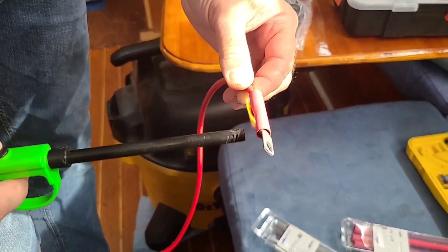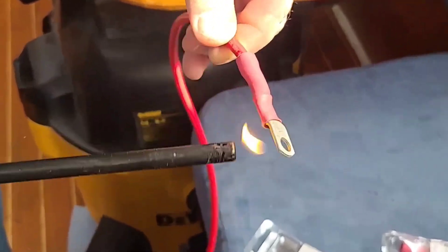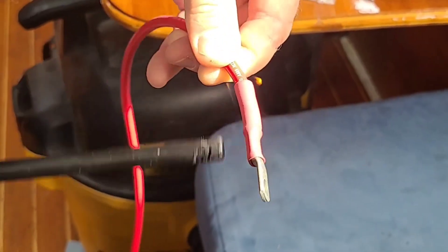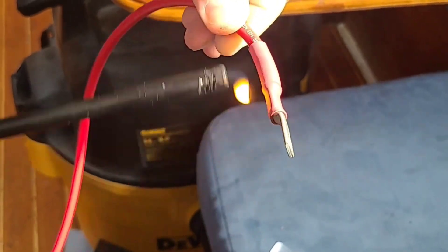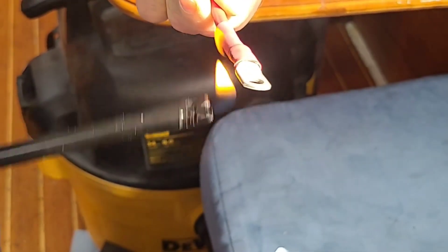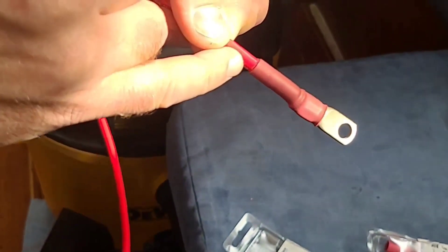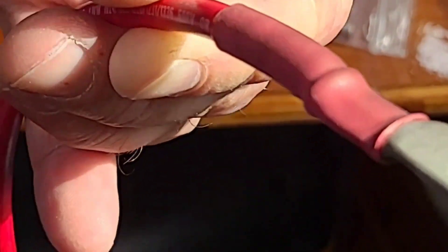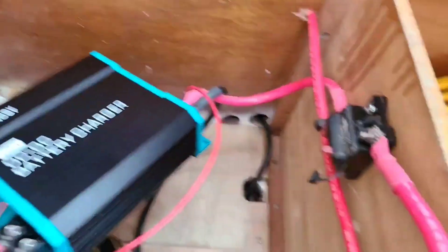I'm going to put the heat shrink on. Unfortunately I forgot my heat gun, so I have to use a lighter — well, anyway, I just need heat. This is a special heat shrink that contains glue inside and it sticks very well to any metal or outer shield of the wire, making it completely waterproof. If you look at the edges you can see the glue coming out, which is a good sign — good adhesion inside.